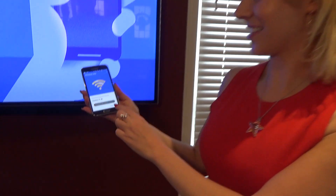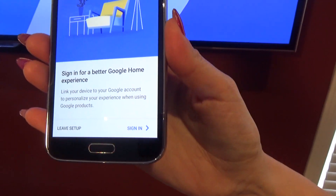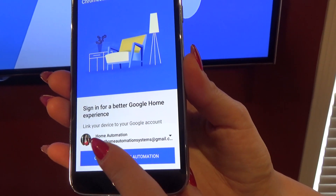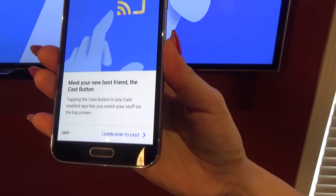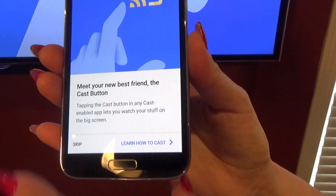So now it is ready to cast. It should say continue right in the bottom corner. You're going to click on that and we are going to sign in and it should automatically recognize you. So we are going to set it up as ourselves here, which is home automation, and we can skip this part because we're going to show you how to cast.